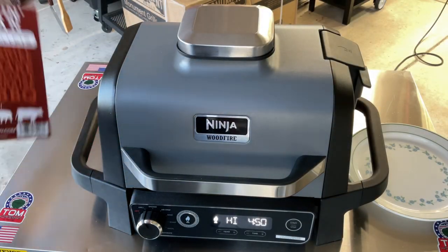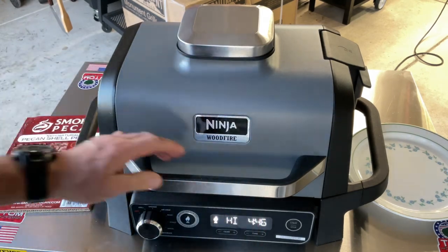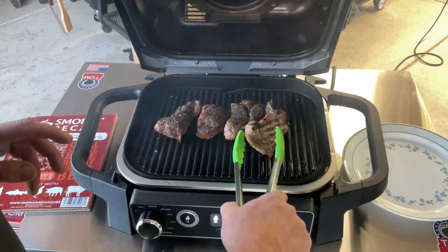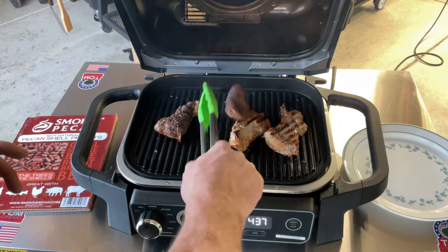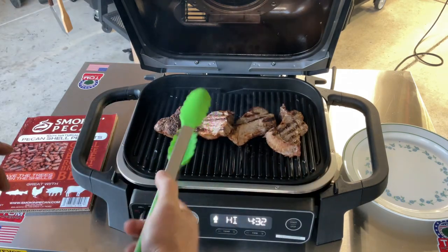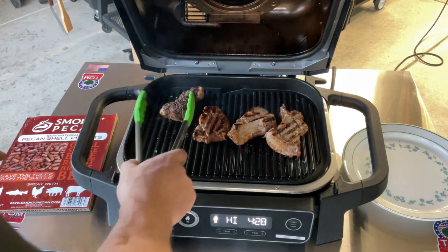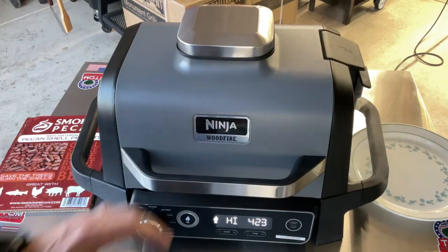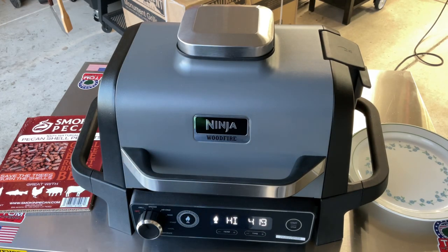We've still got smoke rolling using pecan shells on the Ninja Wood Fire. We're just going to give them a turn here. Look at those nice sear lines — very, very nice. It's only been about two minutes so we're going to go much longer, probably another two minutes on that side, then pull them off and give you a look.